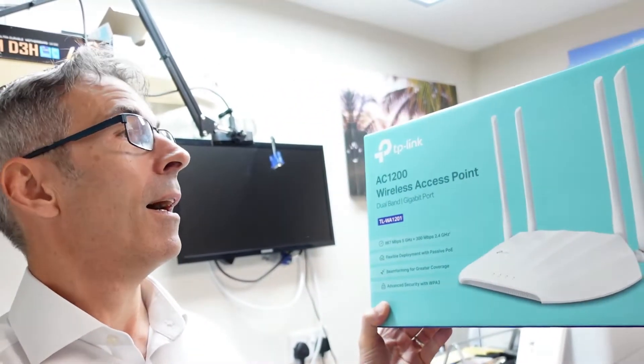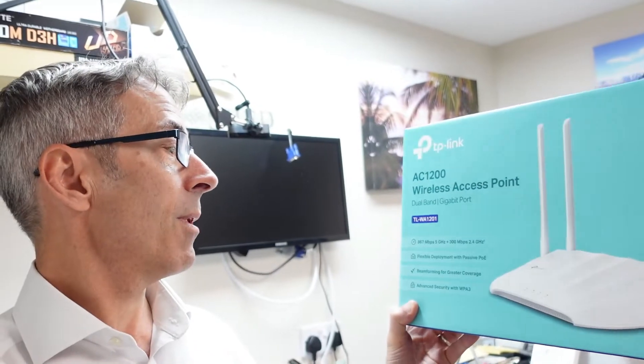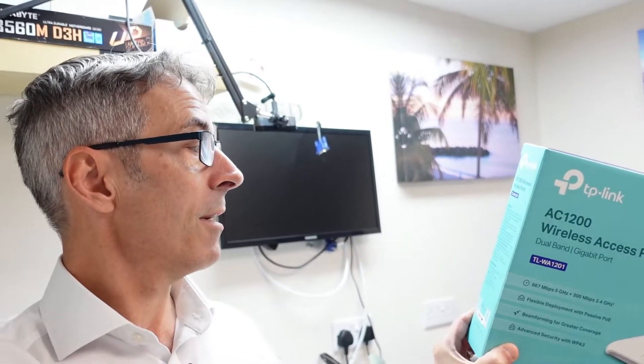Welcome to another tech video. Today we're going to be having a look at a TP-Link access point — the AC1200 5GHz, so a Wi-Fi 5 device. It can run off PoE and we're going to be showing you the basic setup today.